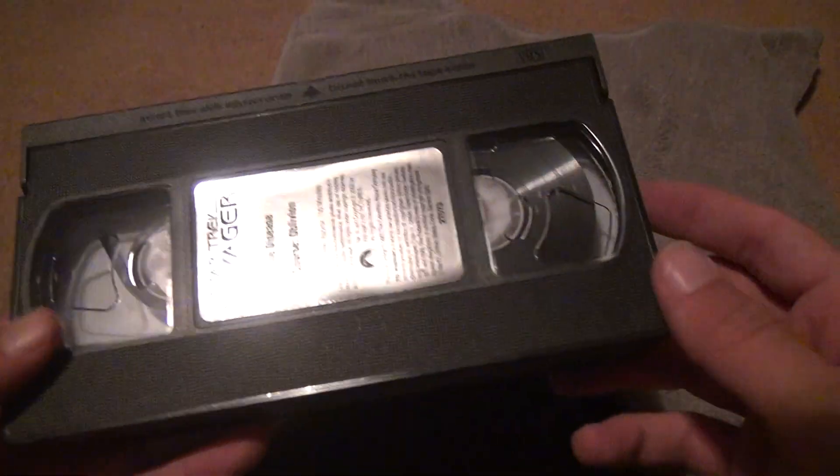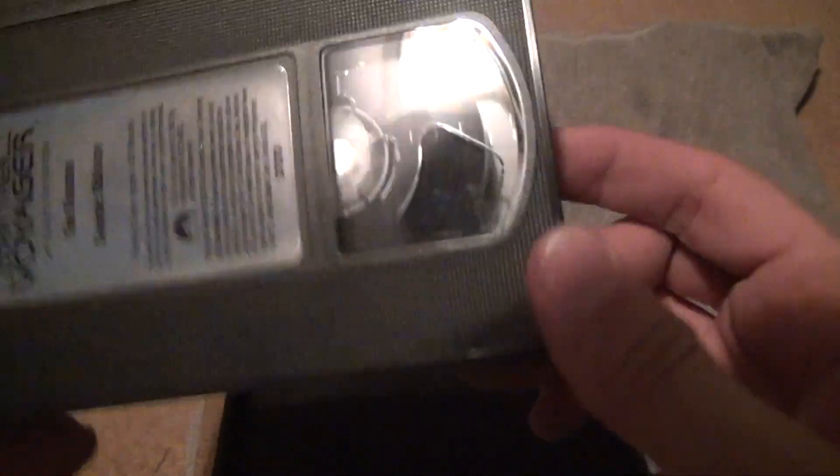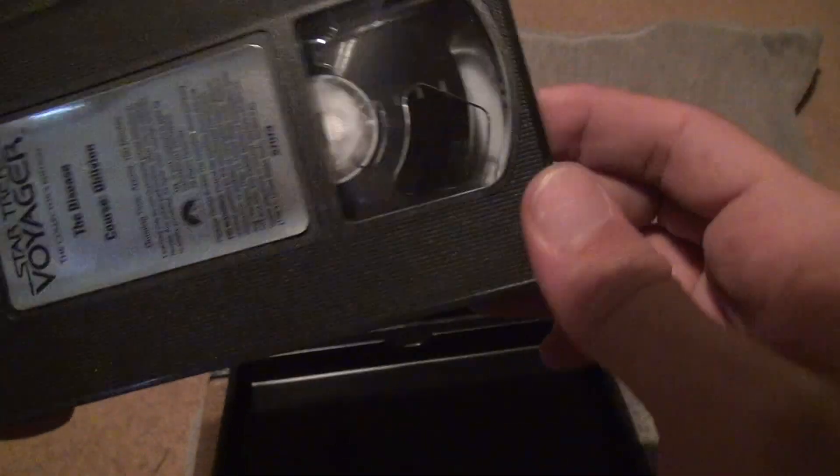I'm going to look at this now. There's some dust in there. I hate when the dust doesn't move, whatever it is.